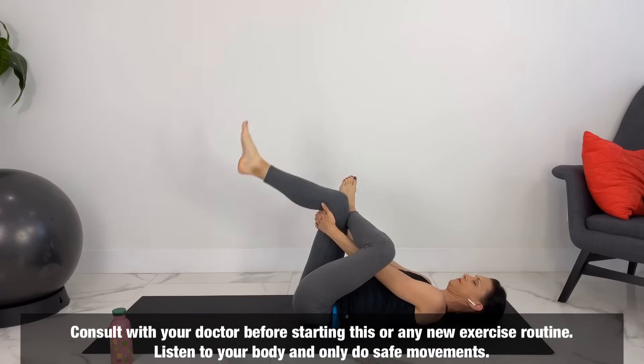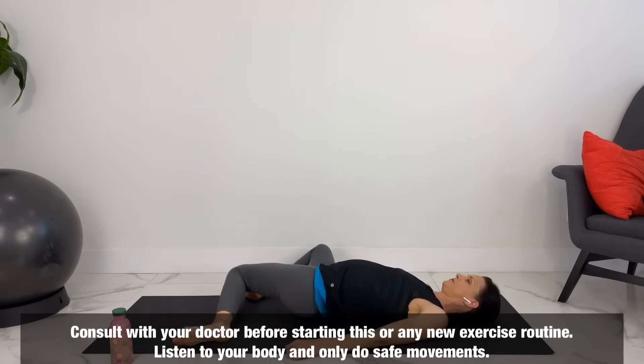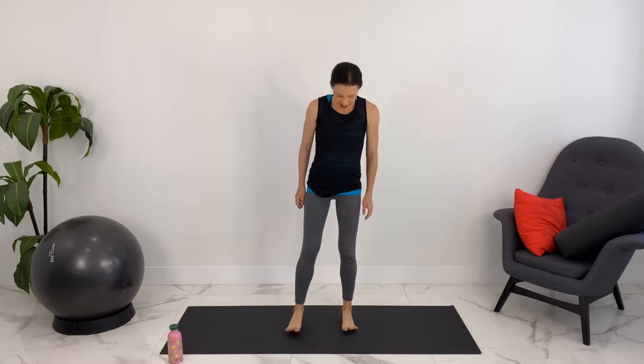Make it your own practice. Feel free to rest or skip or modify any poses that you want to. You don't need any equipment except for a mat or a comfortable floor to get down on and an optional pillow for the last pose. Let's make our way up to standing, bringing your feet hip-width distance apart, spreading your toes, bringing your hands to your belly.